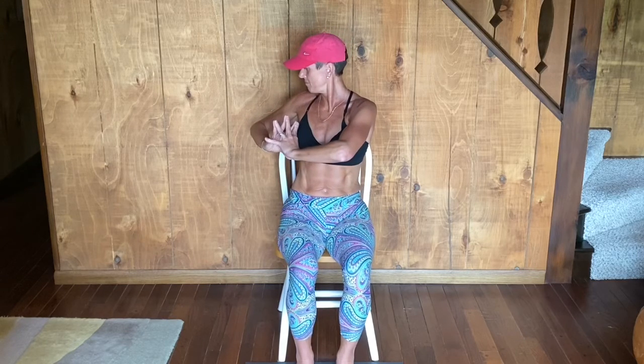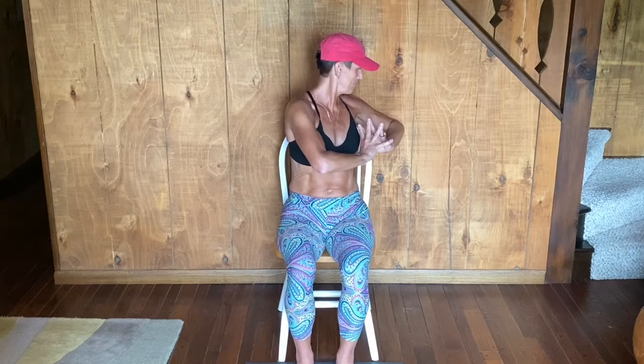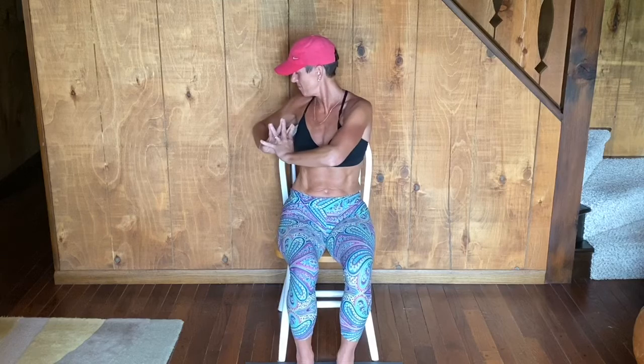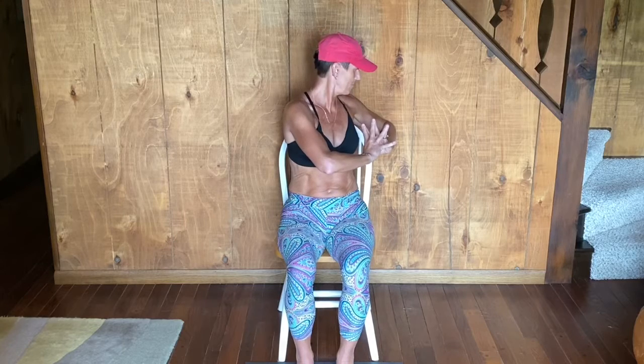Breathe in. Exhale, twist off to the left, gaze at the elbow reaching toward the back. Inhale, center. Exhale, twist the other direction. Breathe in, center. Exhale, twist. Keep firm pressure on the pads of your fingers. Other side. Inhale, center. And release your hands to your lap, palms up. Breathe here.